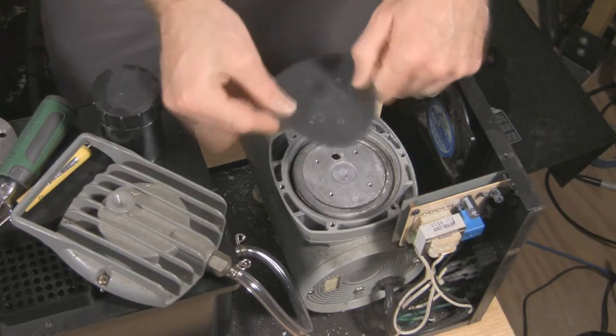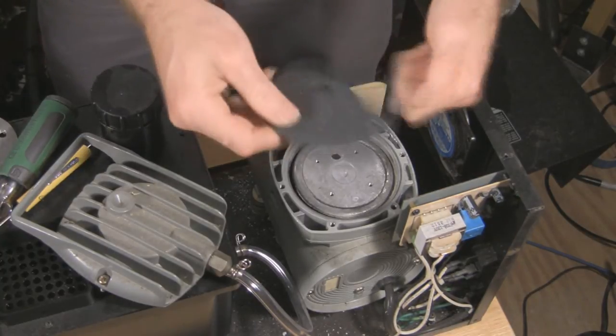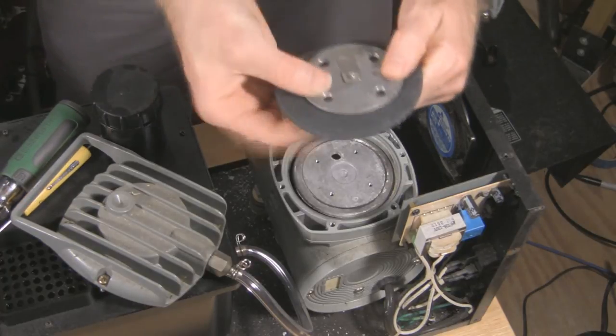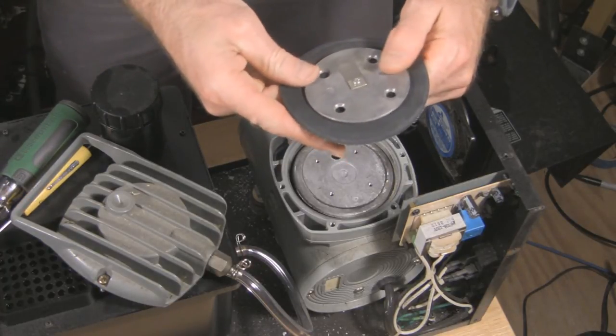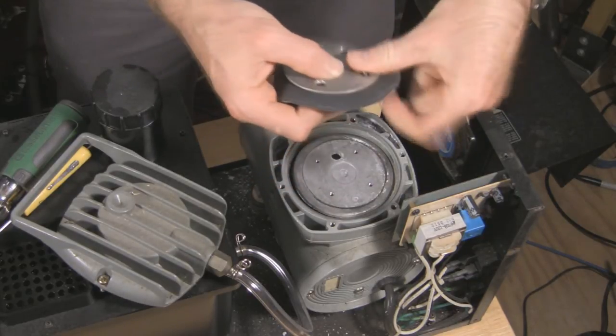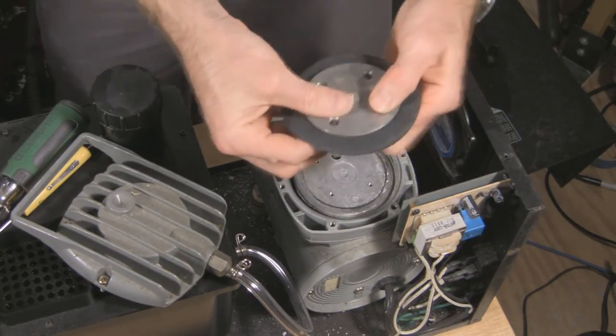I've got my new rubber gasket here. I'm going to go ahead and attach this to the cover plate. There's one other consumable part that we're going to be replacing in this video — it's the small rubber gasket that goes in the top — but first I'm going to put this back in place.